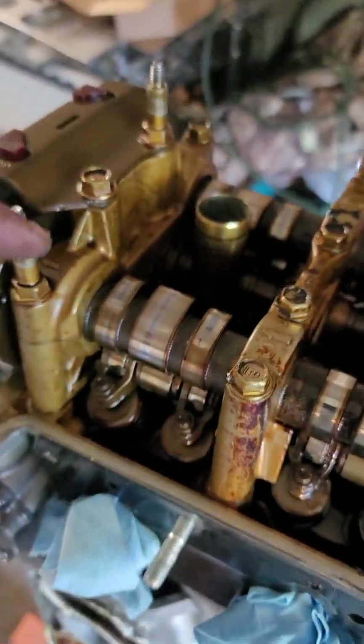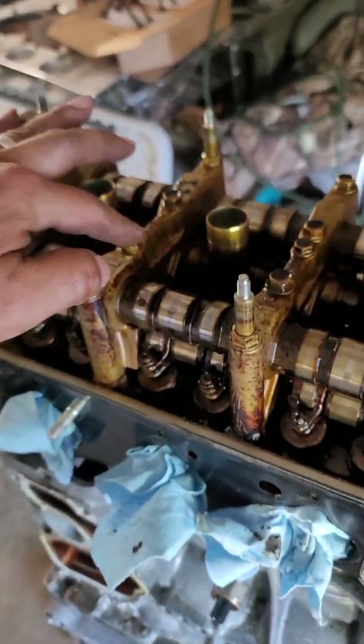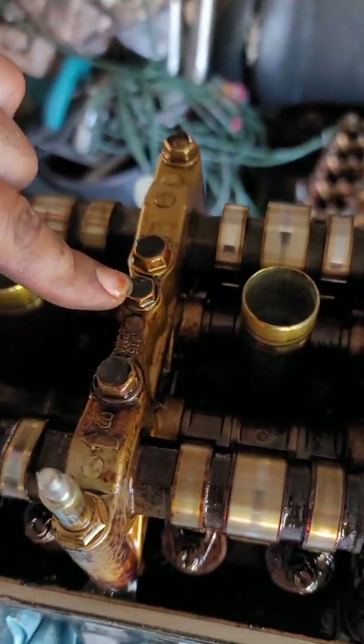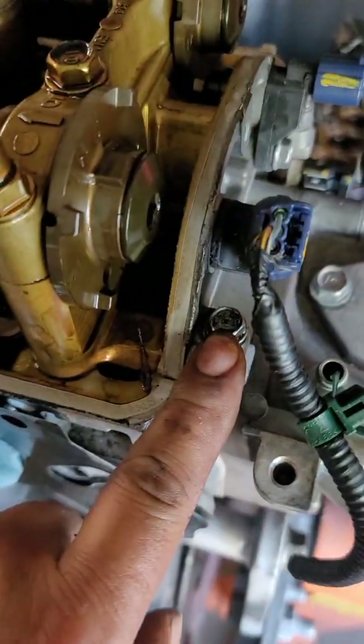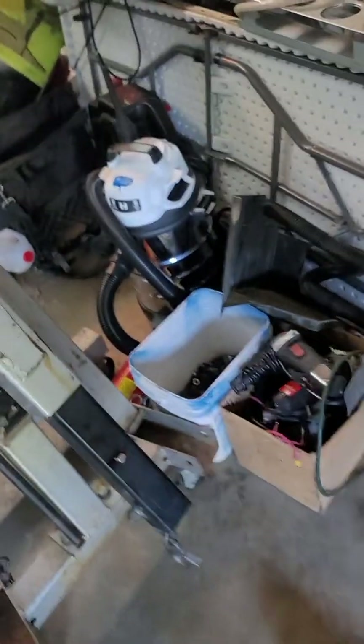All these bolts are 12mm — except for that one there, which is a 10mm — but everything else is 12mm. Then you also have to shoot that 10mm and that one over there, which is also a 10mm. So those are what I'm gonna shoot next.